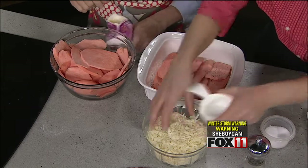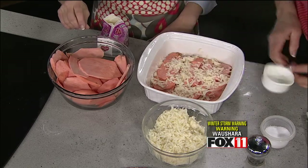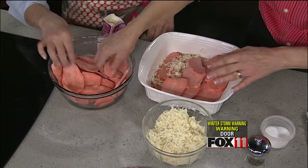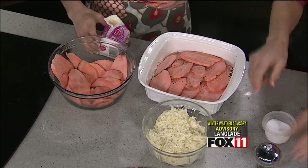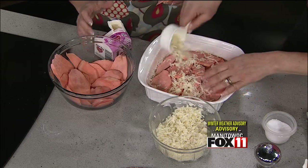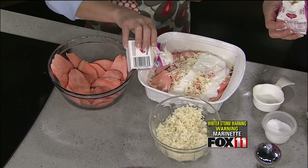Then take about a half a cup of the Wisconsin Grand Cru Alpine style cheese. This comes in a hunk — you won't find it pre-grated, so we shredded it ourselves. Getting a really nice quality cheese like this makes all the difference in the dish. Then we make our second layer of potatoes, salt and pepper again, and add another half cup of cheese, followed by a little more of the heavy cream.